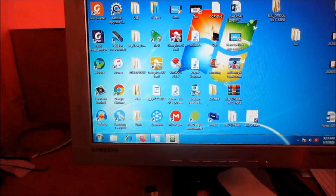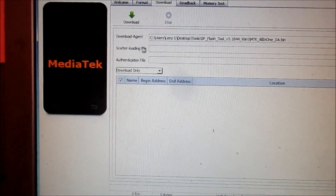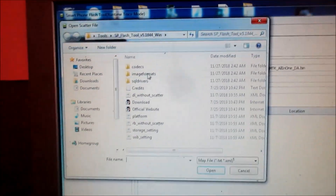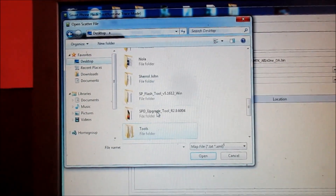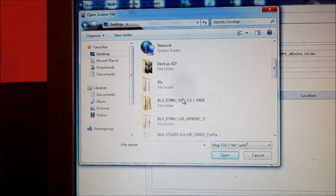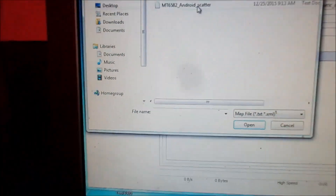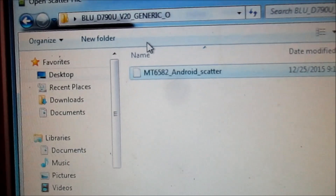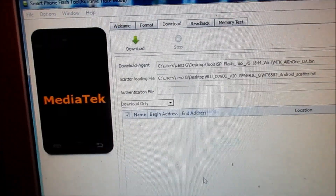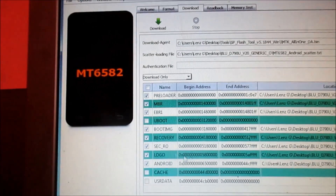What we are going to do here is flash the phone. We need to load the scatter file, so we look for the extracted firmware — it's on the desktop. You open it, then you load the scatter file. And you can see that the scatter files are loaded in.